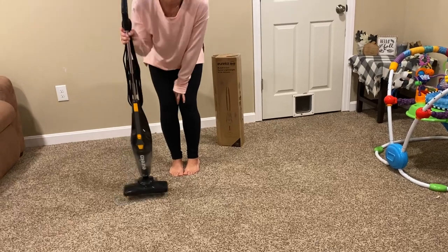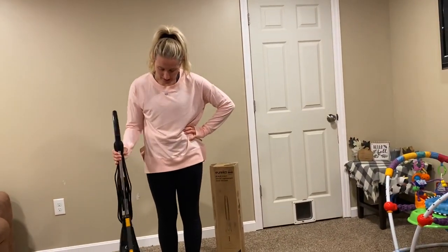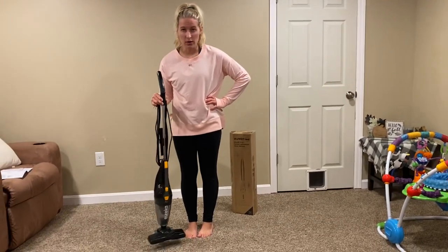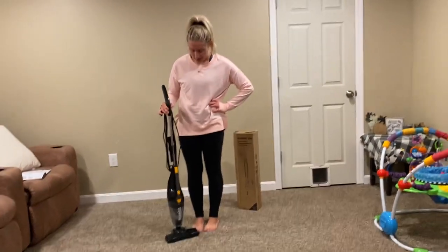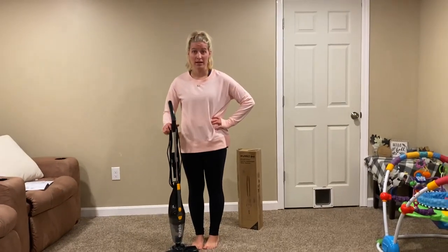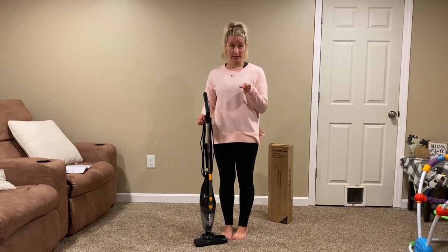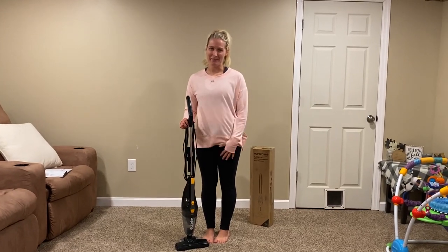Definitely my favorite vacuum. One of the best purchases we've made. I believe we got it on Amazon for $29.99 and it's well worth that. You'll find a link below where you can purchase, and don't forget to click and subscribe. We'll see you next time — happy cleaning!